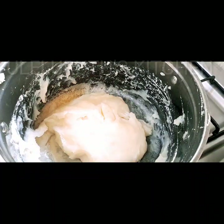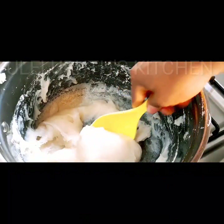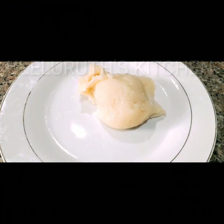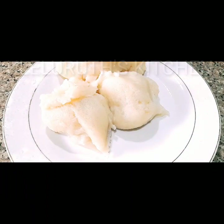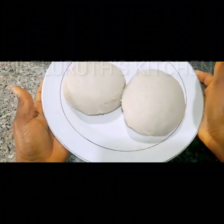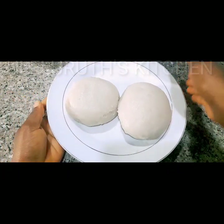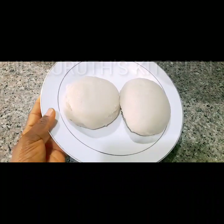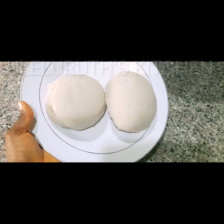Our fresh pounded yam is almost ready, so I'm going to transfer this to a clean plate. This pounded yam can be eaten with any soup of your choice — egusi soup, banga soup, vegetable soup, ofe onugbu, or oha soup — the choice is yours. After transferring it into a clean plate, I molded it round because I love this shape.